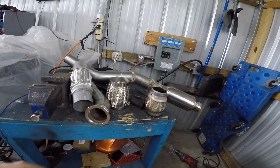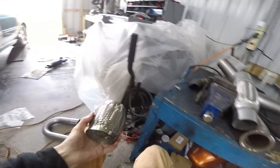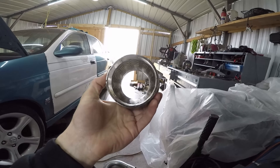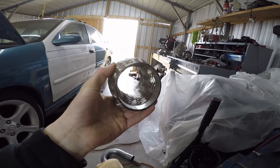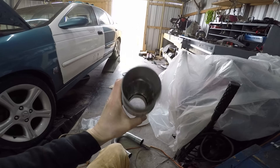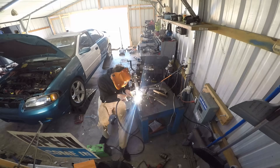One annoying thing about flex joints: this is a three inch flex joint, but inside it turns down to like a two and a half inch. This is garbage. You want one that's actually the size it's supposed to be on the inside. It's crazy you have to even consider that.